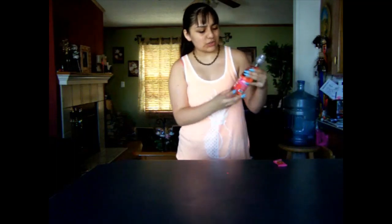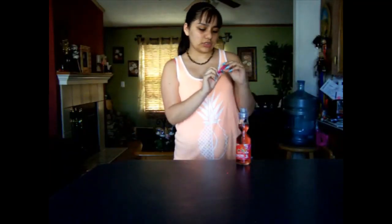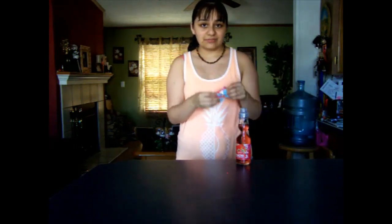Hey guys, welcome to my channel! Today we are going to be trying this Japanese or Chinese drink — Ramune. I don't know how to pronounce it, but I'll put a link down in the description where you can find this drink. We're also going to try this strawberry gummy. I don't know where it's from, but I'll try to figure it out. Don't forget to give this video a big thumbs up, subscribe, and comment down below any other videos you'd like to see.